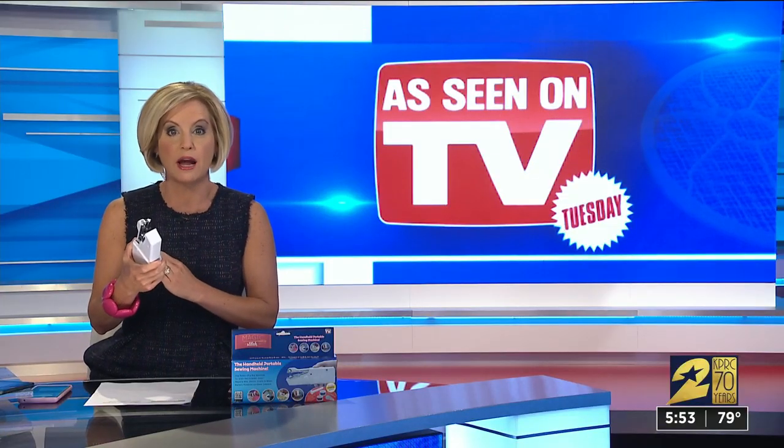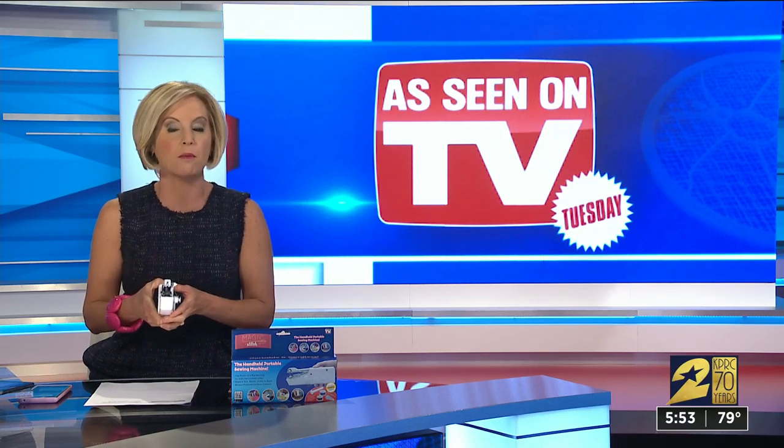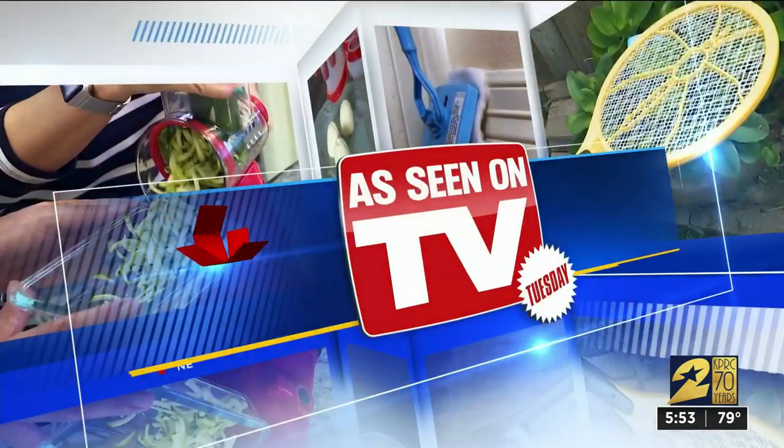There have been different versions of this floating around over the years. This is the Magic Stitch — it fits in the palm of your hand, it's battery operated, and the commercial claims it's so easy and safe that a child can use it. Watch your finger.